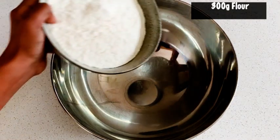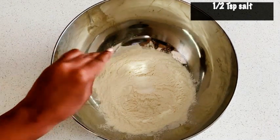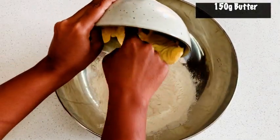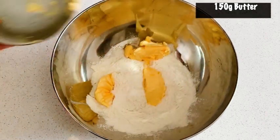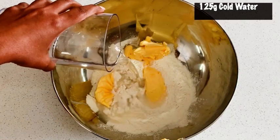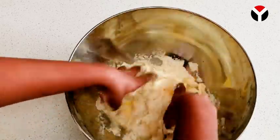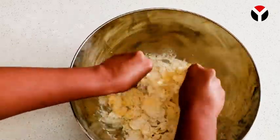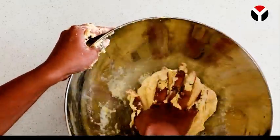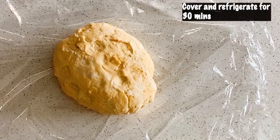First, mix all ingredients for the dough together. Use cold water for the dough — the reason is the butter can melt while handling the dough, so it is very important that you use cold water so the butter stays its shape. Mix the dough ingredients together with your hands; you don't have to thoroughly knead this dough, just mix it well until the ingredients are mixed through. Cover and let it rest in the fridge for half an hour.